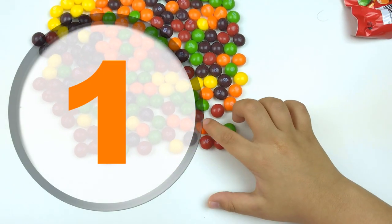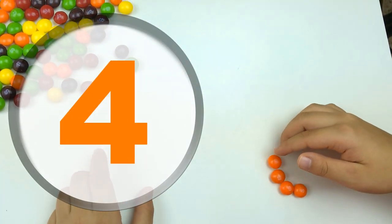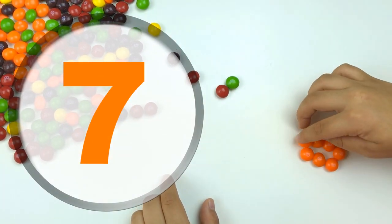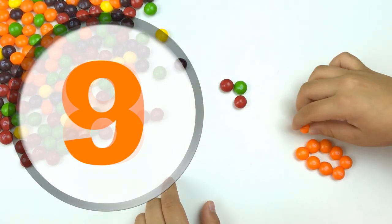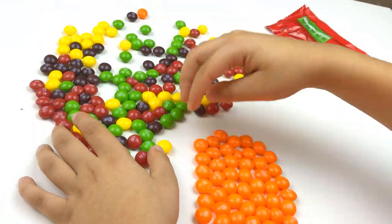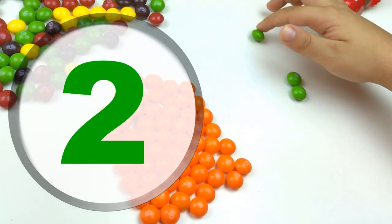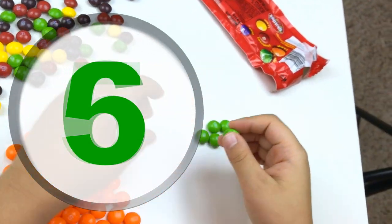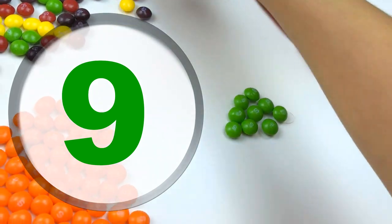Let's start: one, two, three, four, five, six, seven, eight, nine, ten. Orange! Now the green one: one, two, three, four, five, six, seven, eight, nine, ten.